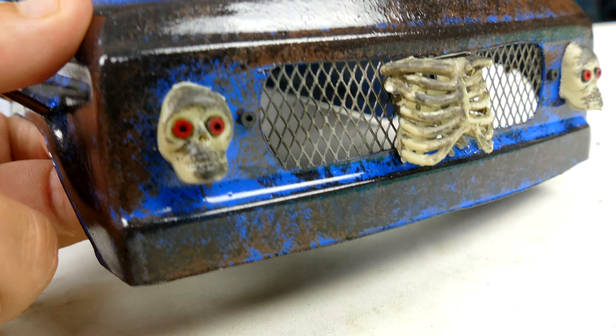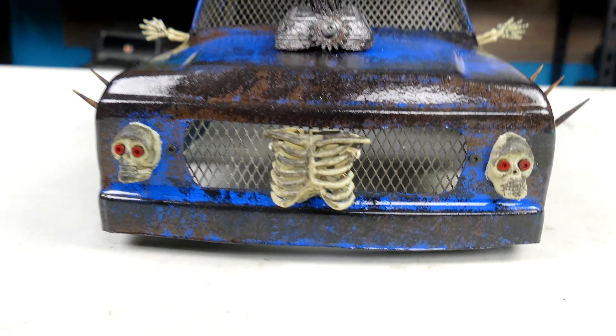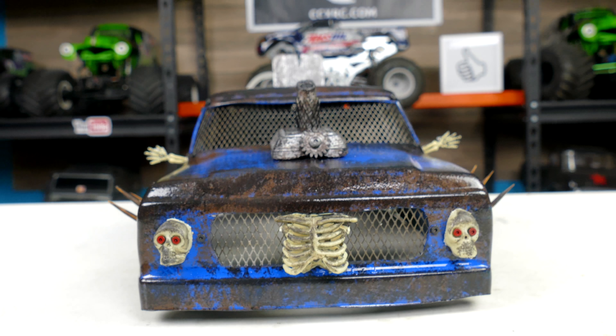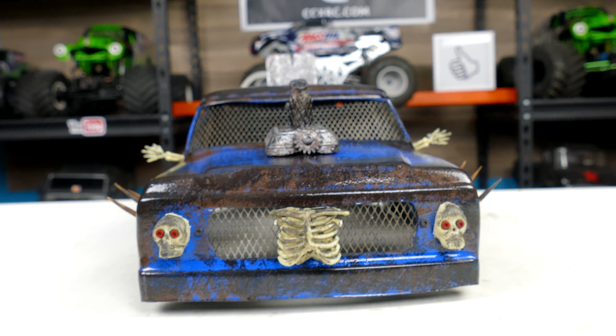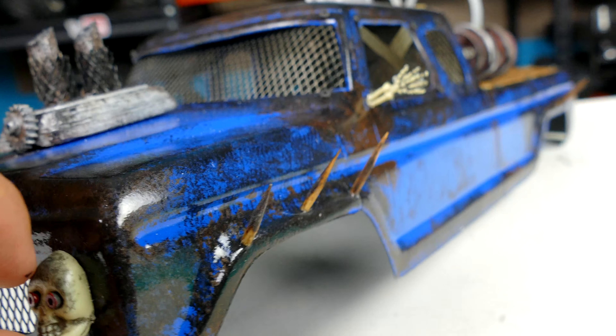Here is the body — check that out! So this is a 1979 Ford 250 Super Cab. I got it from J Concepts, I ordered it, had it shipped directly to Buck so that he could do the work on it that you see here. The post-apocalyptic build on this — you can see he's cut out the windows and he's done metal plating, and it's all screwed in nice and tight.